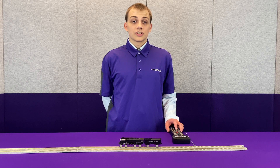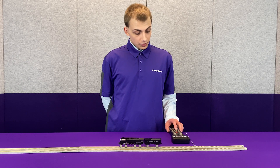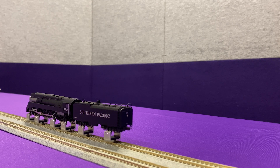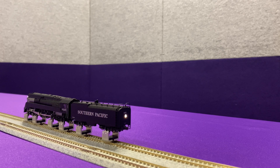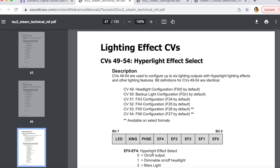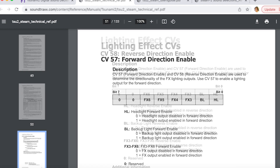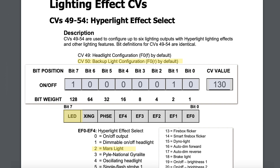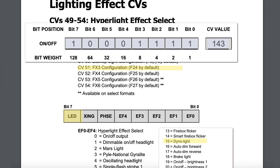One of the very interesting features about Tsunami decoders is that all of our function outputs can be remapped to do anything else. In this case, I have a headlight and a Mars light. The Mars light is set up to run from what would normally be the taillight, and I have the taillight set up on FX3. I have configured all of that in CVs 49 through 51, as well as setting the directional control in CVs 57 and 58. The headlight, which is on the white wire, has a value of 143, which indicates a dyno light as well as LED compensation. The yellow output, which is normally the taillight, has been configured to a value of 130, which is Mars light plus LED compensation. The taillight, which is on the green wire, has been set also to 143 for dyno light plus LED compensation.